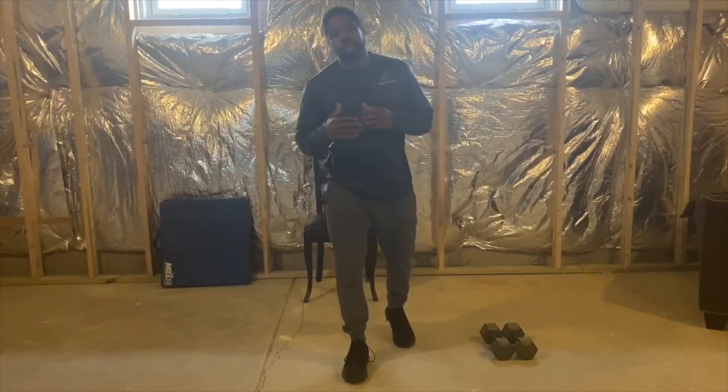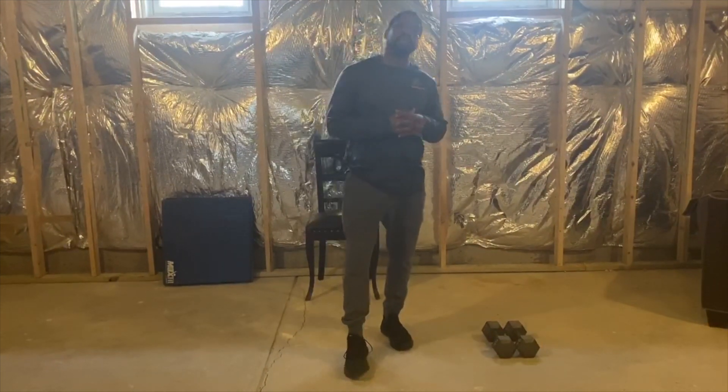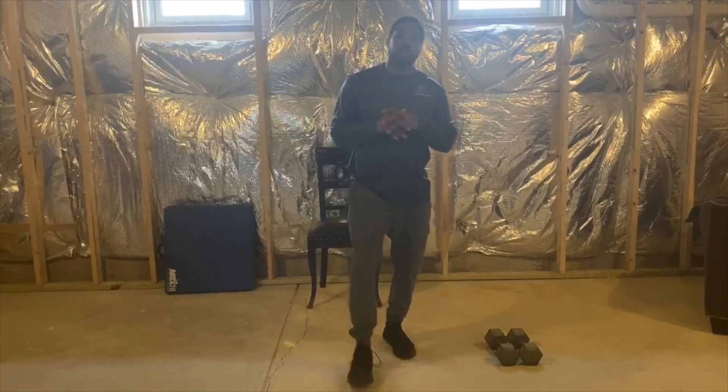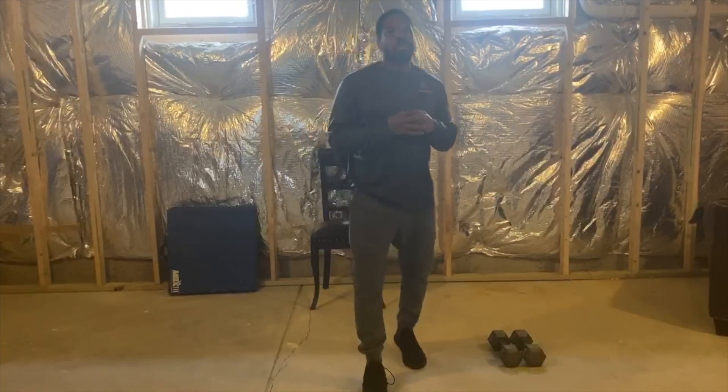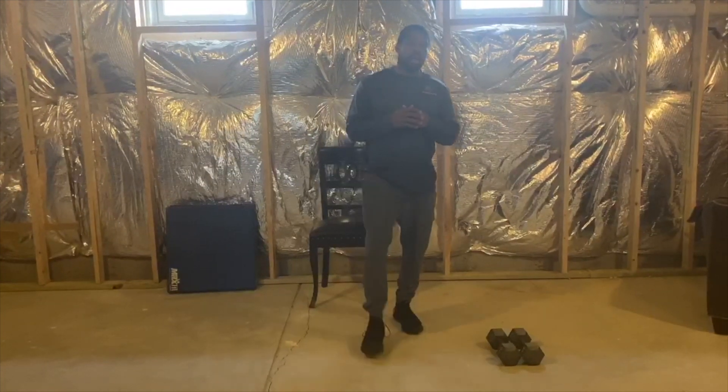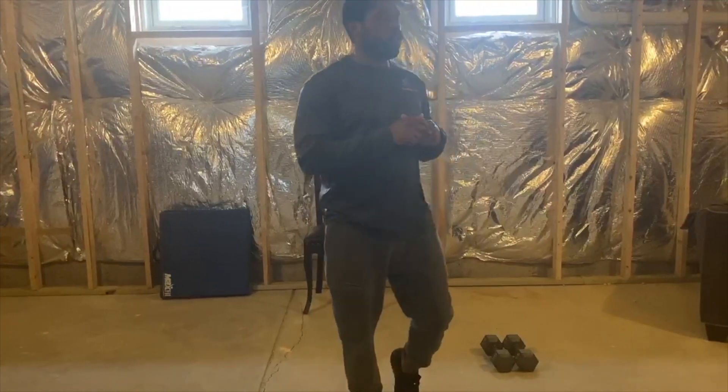Hey, good afternoon. Hello, Southern Fit family. It's Coach James here. I will be bringing you today's workout. Go ahead and do your dynamic warm-up, and then I'll see you back here for the warm-up for the workout.